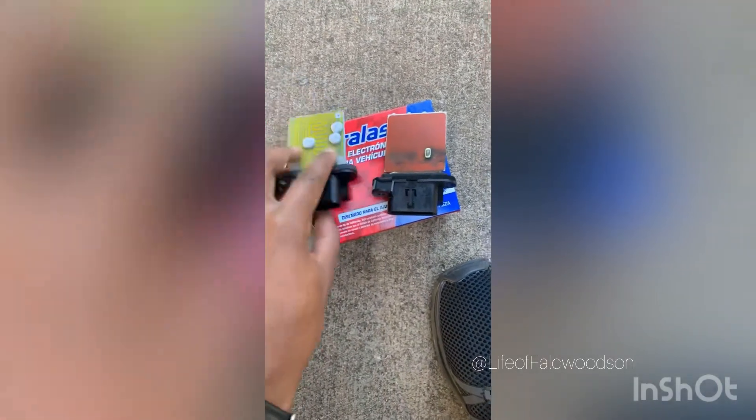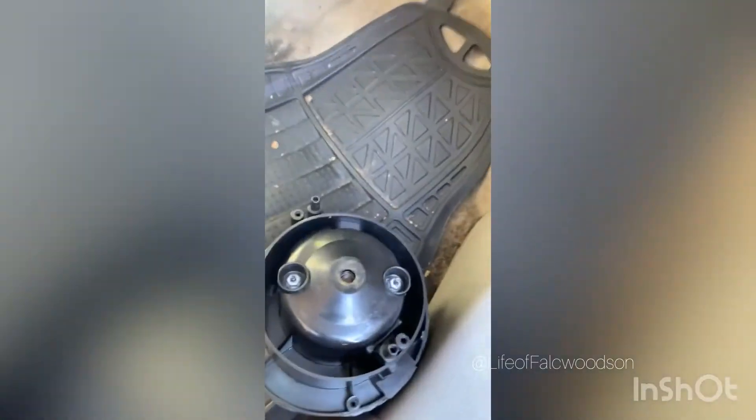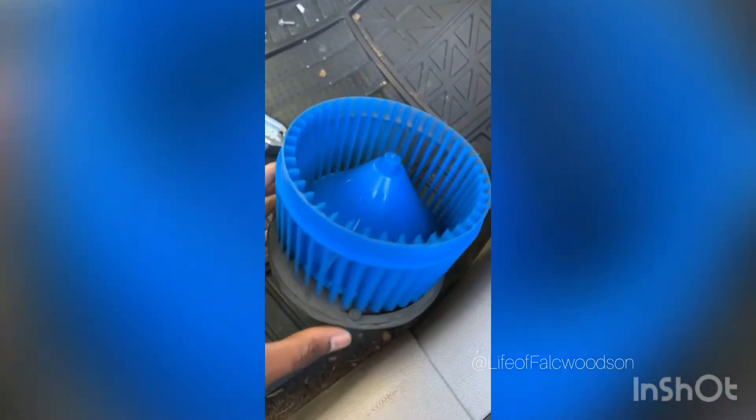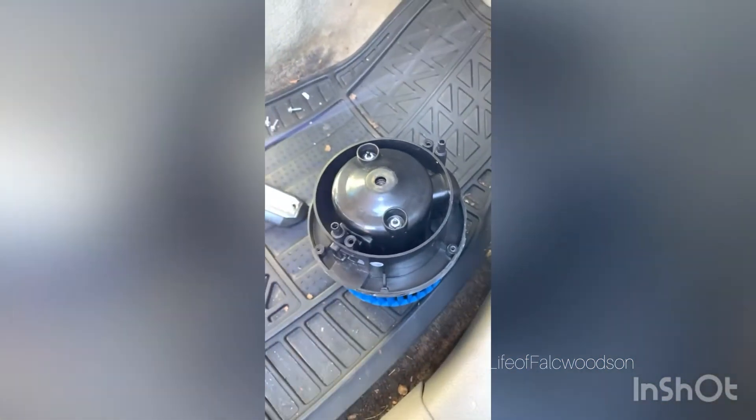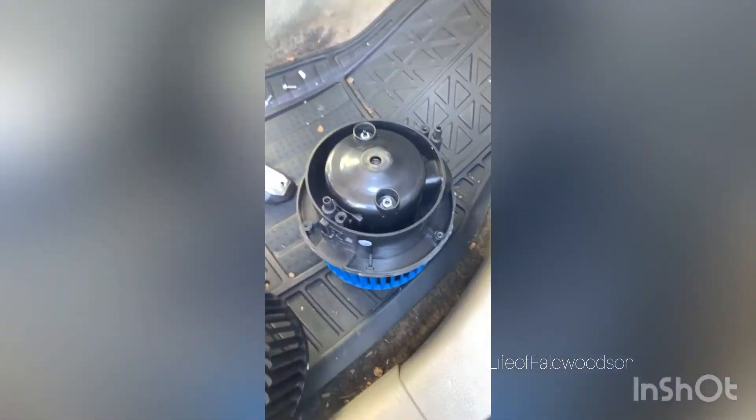So clearly mine is out — it's worn out. This is the old motor, old blower, whatever you want to call it. I got to take this casing off and put on a new one, so that way I can bolt this into the deal.